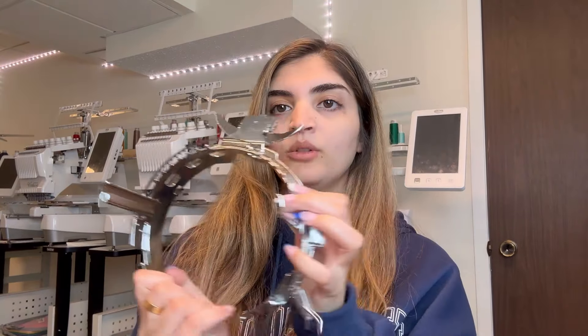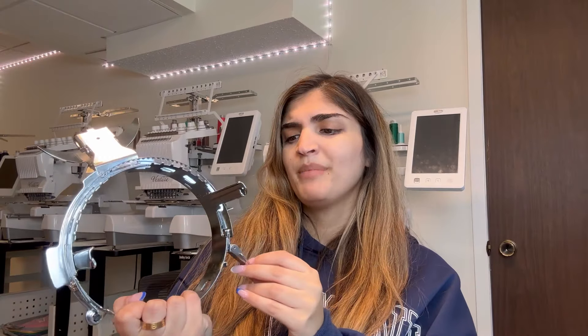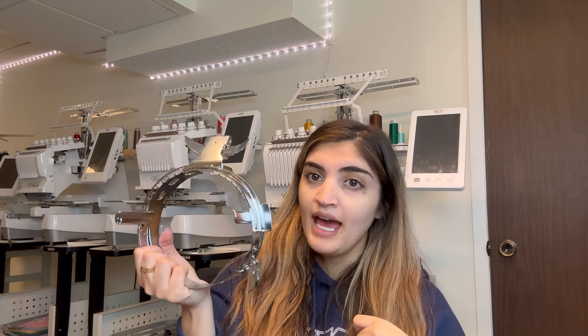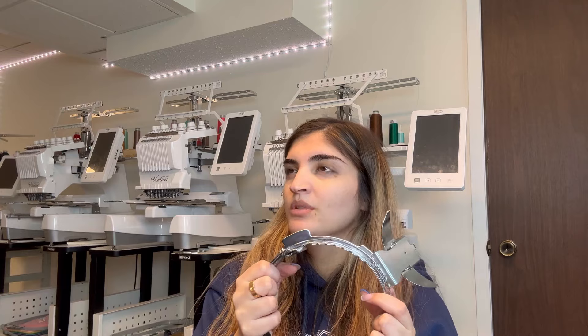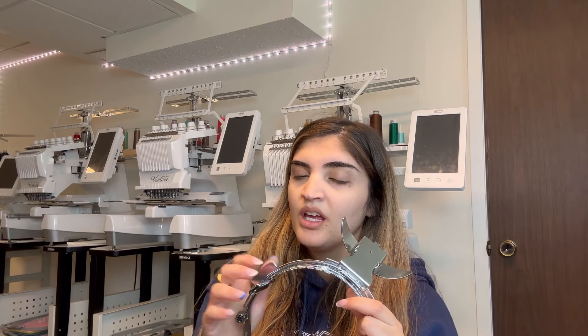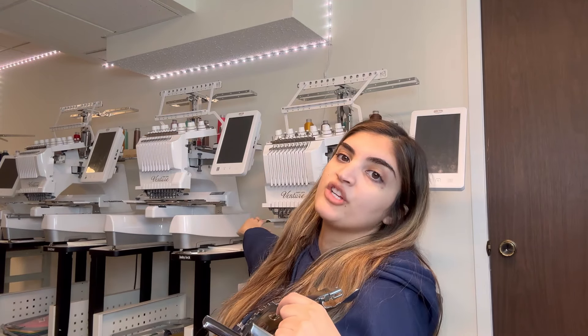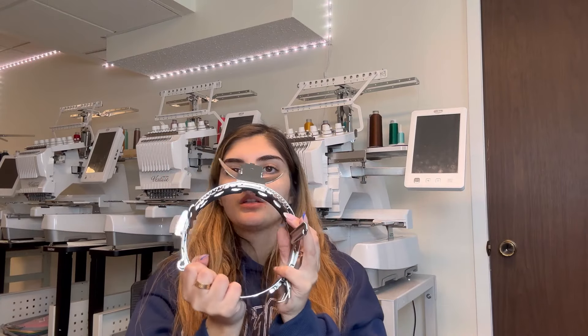I got my caps from SNS Active. This is the hat hoop you would be using — mine is from Baby Lock. I'm not sure if this exact one works with Melco or other machines. You would have to buy this separately. Mine luckily came with one of my machines, but if you want to buy one it'll be a little pricey — around a thousand dollars. But yes, you will need a hat hoop. It comes with the attachment pieces to put it on and change it out.